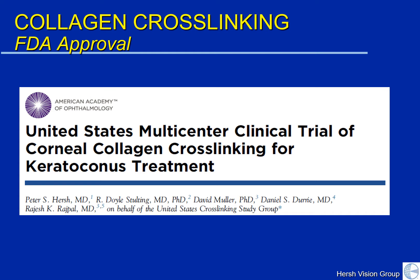I suggest that you look at the journal Ophthalmology on the internet for full details of this study, how it was performed, and the results.